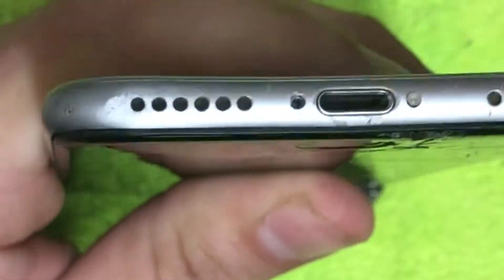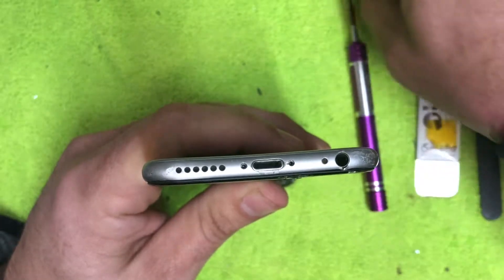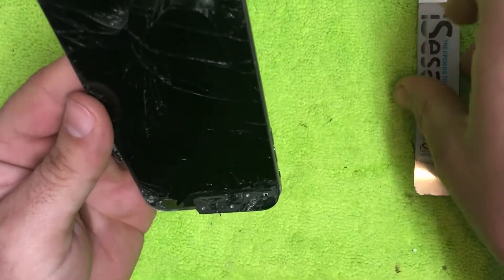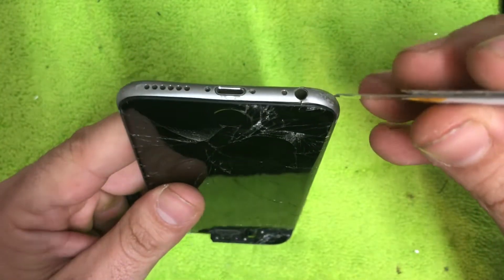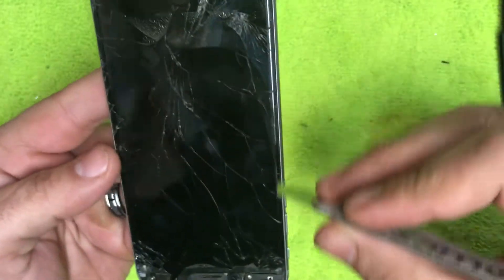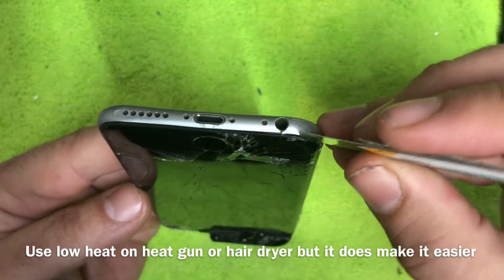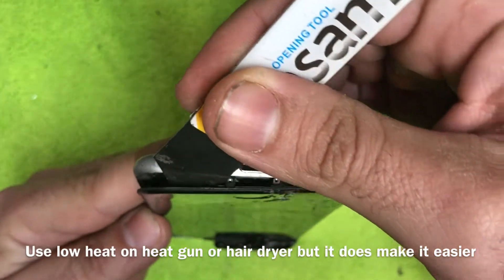These screwdrivers are magnetized, which is nice. Make sure you lay those screws to the side organized. Now we're going to pry up the screen — take your sesamo tool. On some screens that are damaged pretty bad you can pop it open, but on others you might have to take a heat gun to make the adhesive a little looser. On this one it's broken pretty good so we can kind of pull up on it.